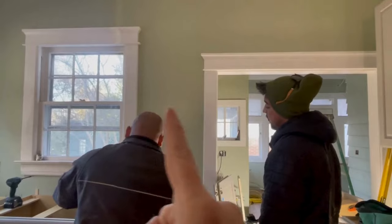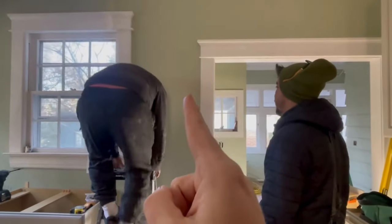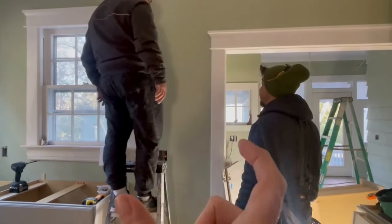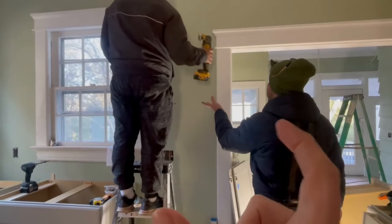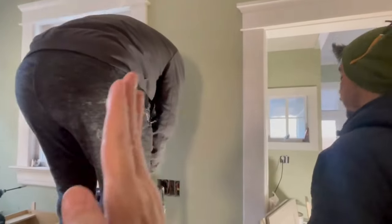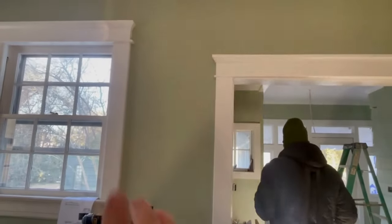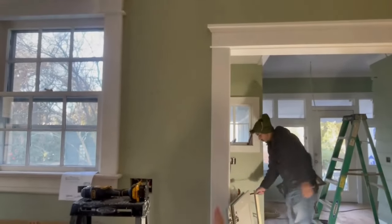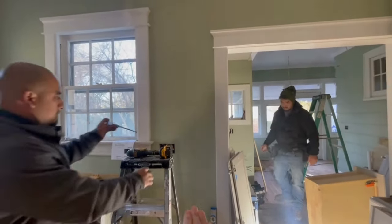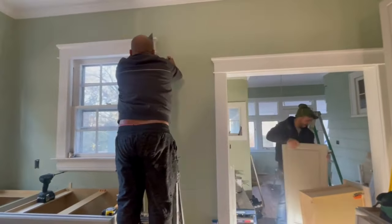We are almost done in here. One thing we had to figure out: we have a 24-inch cabinet that goes right here, and from the widest point between these two trims we have 24 and three-quarters inches. We've been going back and forth — do we push it all the way over here and cut this trim, or push it the other way and cut that? We have two goals: for it to look as good as it can, and for this base cabinet to line up with the cabinet above. We've tried every option.